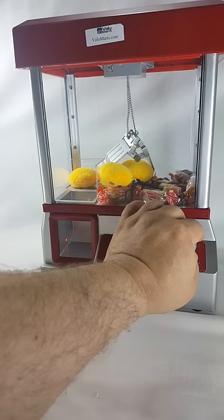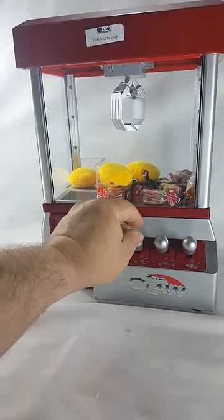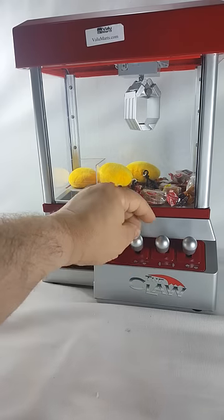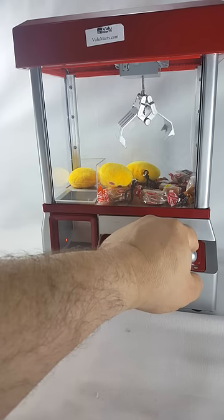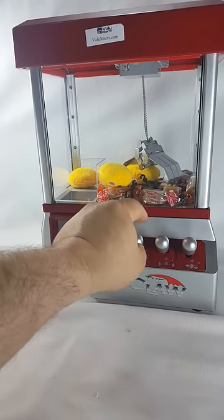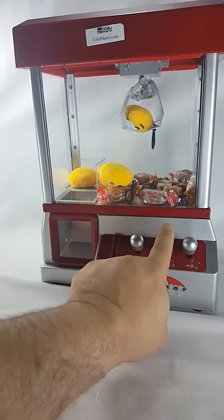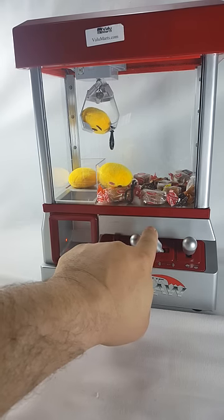I missed it. I missed it. I'm gonna try it again. These emojis are perfect — they're like the best. What's cool is if you've got kids that are always bugging you to play the claw machine at Walmart, they will love this.